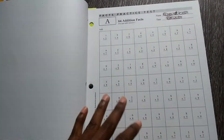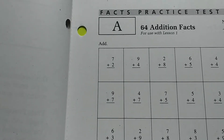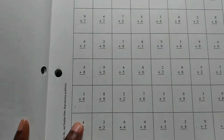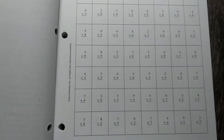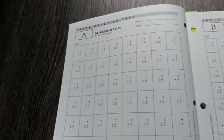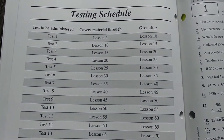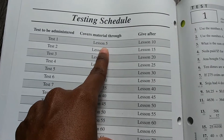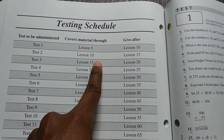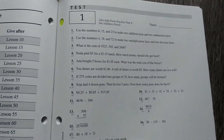It starts off easy at the beginning of the school year. She'll have addition facts to use with lesson one — I give her however much time she needs, usually just a couple of minutes. This page is for lesson one, this one for lesson two, lesson three, and so on. At the back of the tests and worksheets book you'll have your 23 tests. They let you know when to give each one: test one covers lessons one through five and is given after lesson ten; test two covers through lesson ten and is given after lesson fifteen.